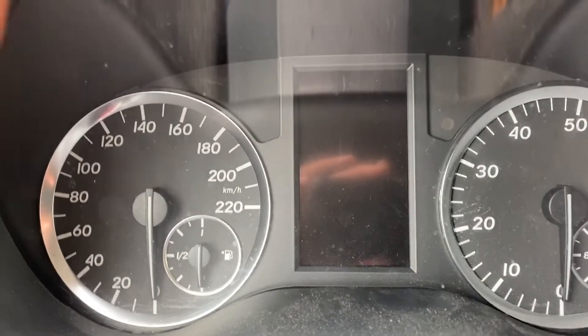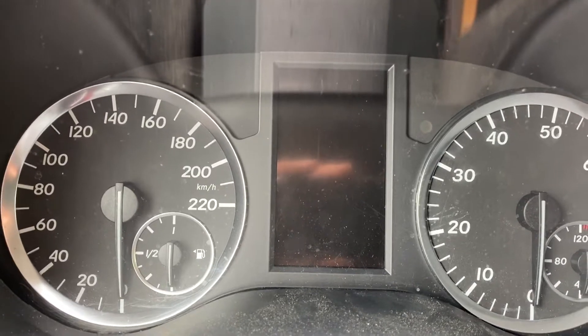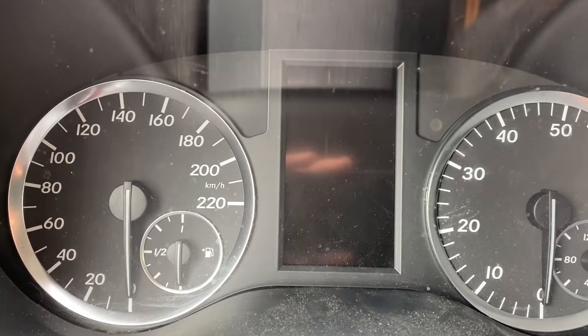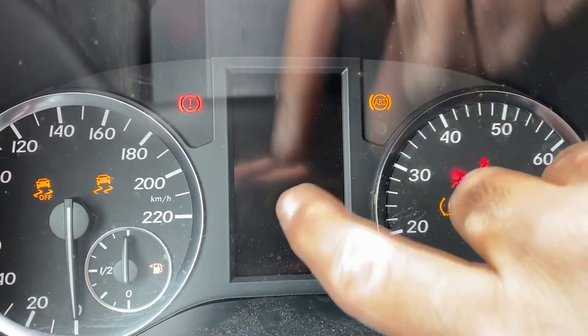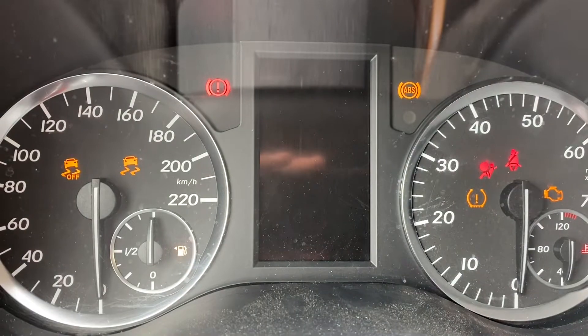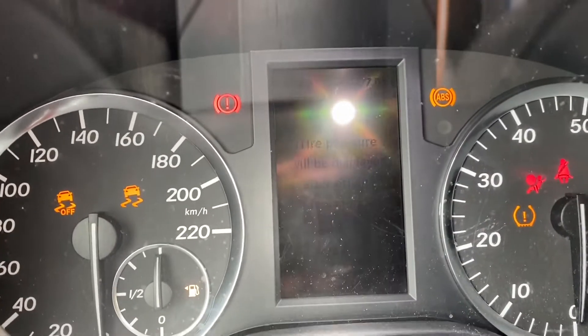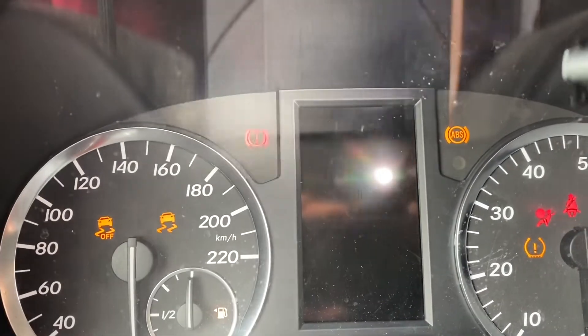So this is the problem. You've got a Mercedes here with an instrument cluster. When you put the key in and turn, you don't see anything on the display. If you take a flashlight up to it, you do see something. So the backlight in the display is gone.